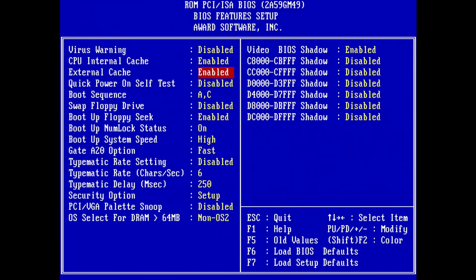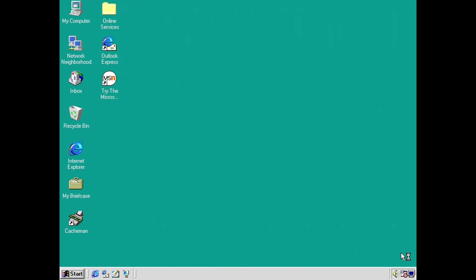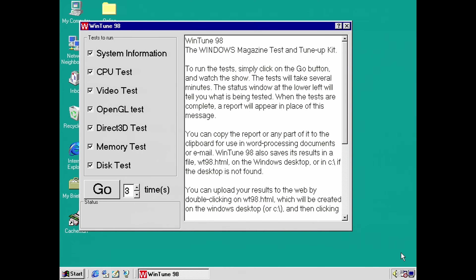Disabling the onboard cache is as easy as going into the BIOS and setting it to disabled in there. This PC is running Windows 95 and it automatically boots up into that, so that seems like a logical place to start. I'm going to use a Windows-based tool called WinTune 98, which was quite a popular tuning and benchmarking tool back in its day and has become something of a popular benchmark among YouTubers as well.